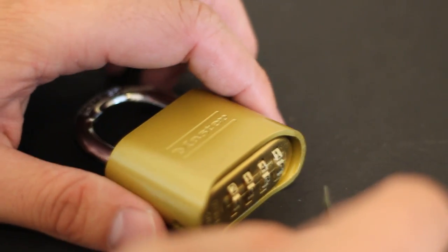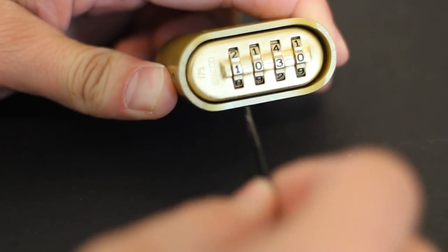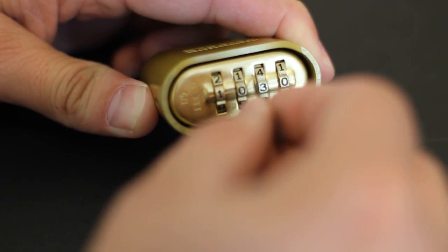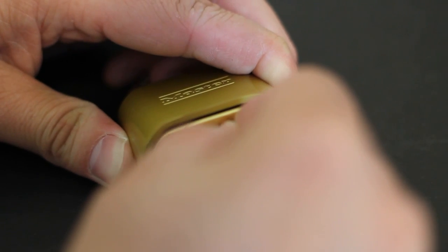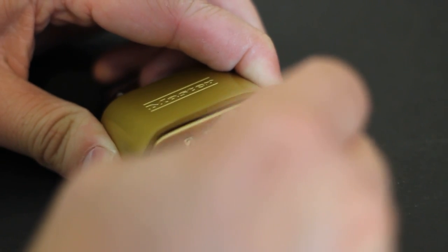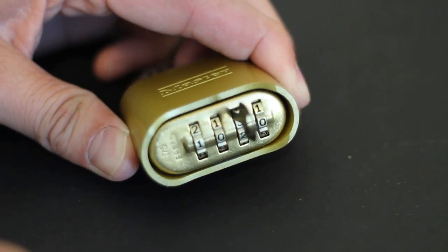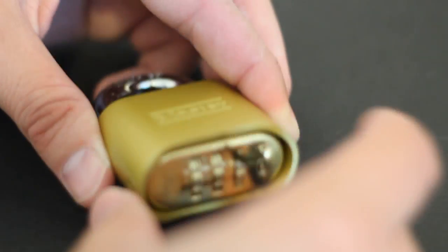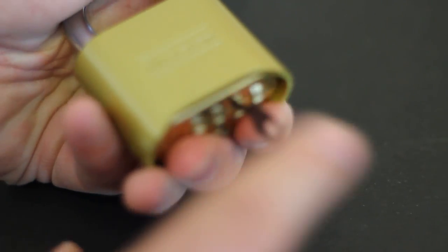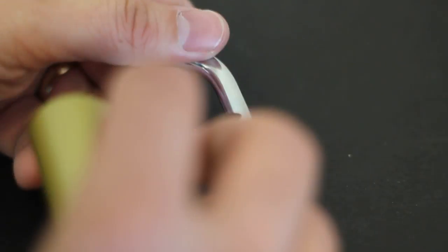Just one more time so make sure everybody's tracking. You're going to count over: one, two, three. In between the second and third dial, you're going to the top of this lock right here, beside that wheel. It may take some playing around just to make sure you're in there, because there is that bar that you may hit — you'll know, it'll tell you, you won't be able to go any further. Just press the shackle and press down on the EZ decoder, just like that.